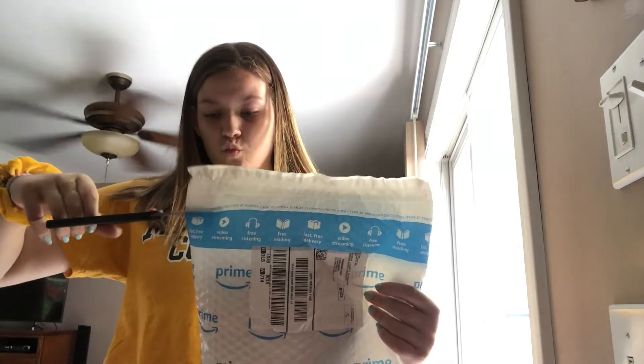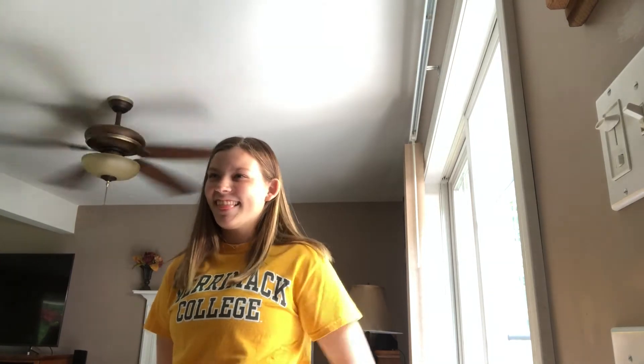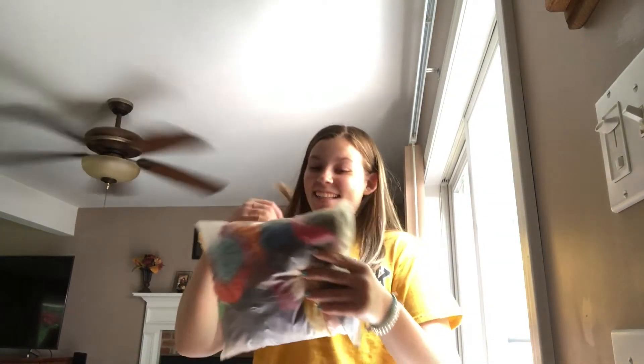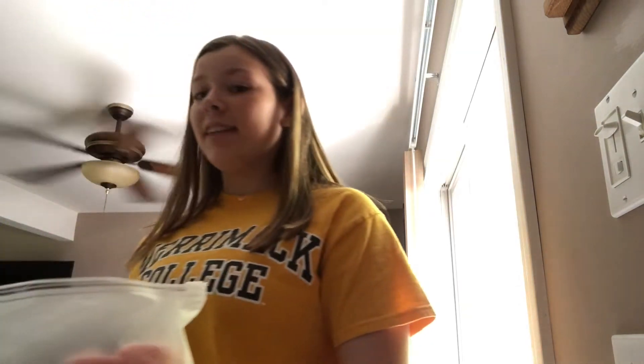The lighting's really bad but I'm going to show you what I got. Mom, guess how many scrunchies I got. No — 36! Are they nice though? Yeah, they're velvet. Look at how nice that is. 36 velvet scrunchies for not even 10 bucks.